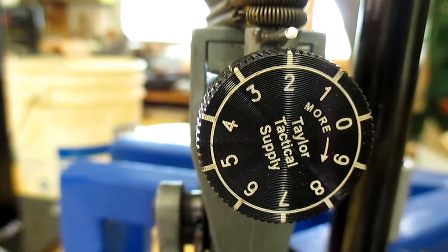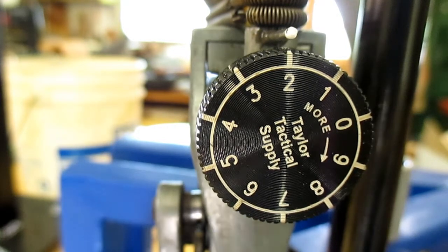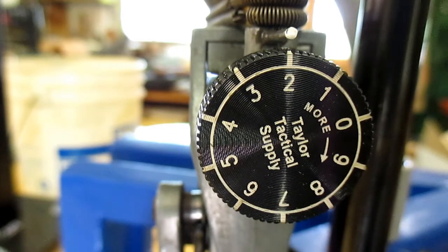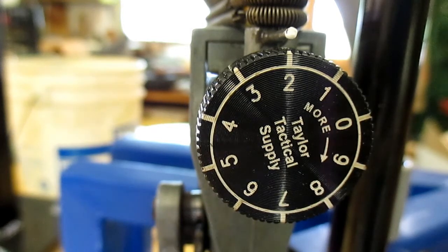Anyway guys, hope this helped out. I found Nick Taylor on eBay — you can do a search there, just pull up 'powder bar adjustment screw' or 'Nick Taylor' and you can order them from there: 10 bucks, a couple dollars shipping — wasn't bad. All right guys, take care, and happy Father's Day to all that it refers to.